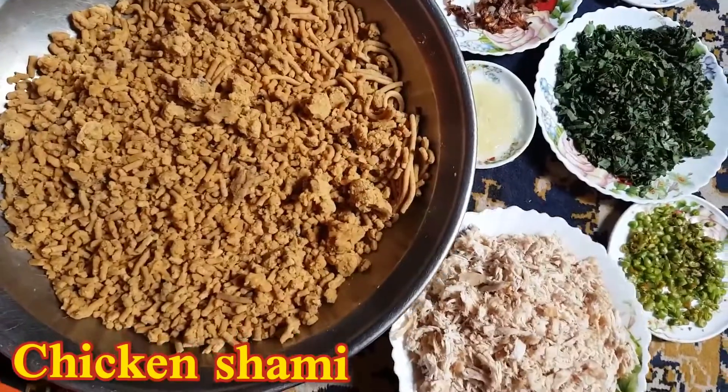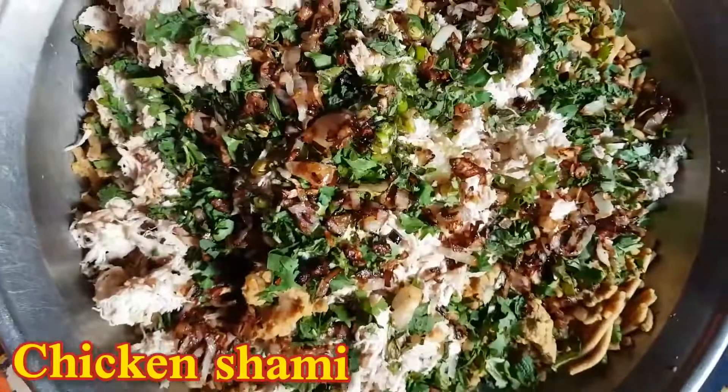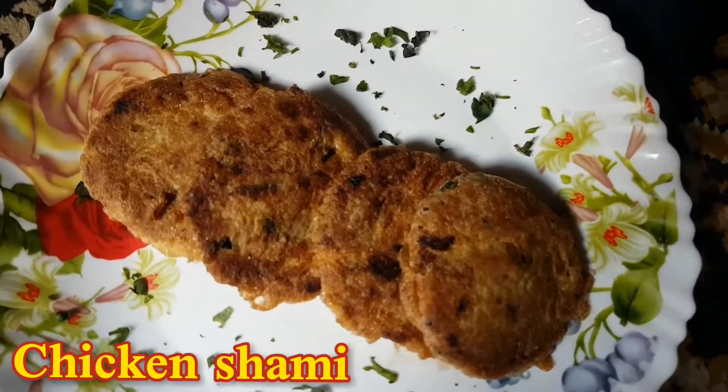Welcome to the Multitasker. Today's recipe is chicken shami. Before you add the recipe, please subscribe to my channel. If you watch the whole recipe, don't forget to like, subscribe, and comment. Thank you so much.